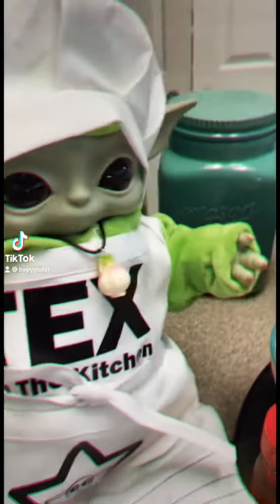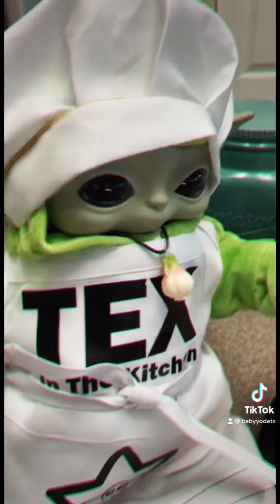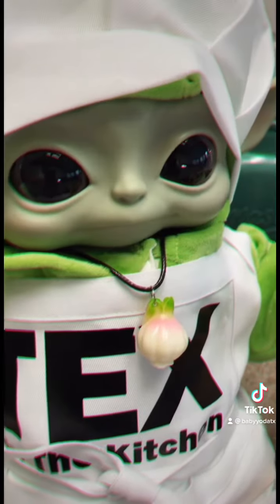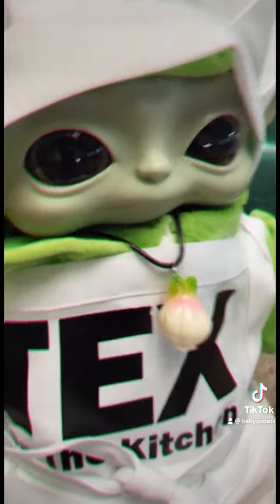Hey y'all, I'm fixing to make monkey butter. There's no garlic in this one, so you need to be careful because vampires could show up for it.